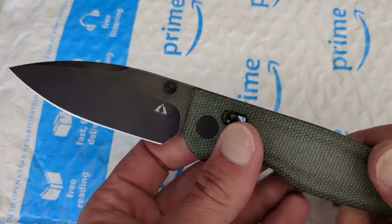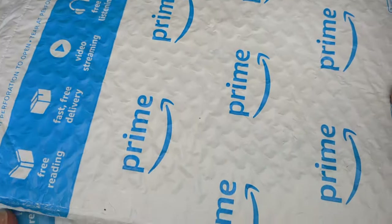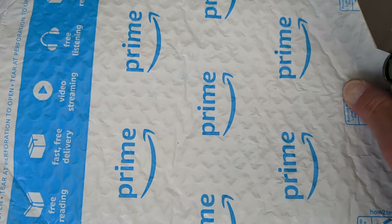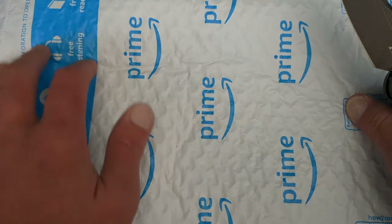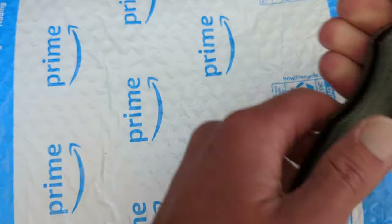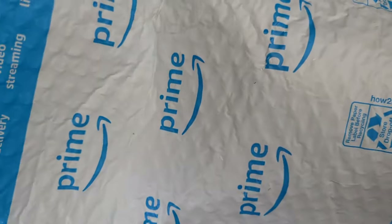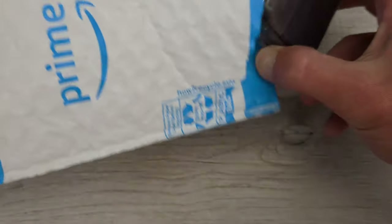We'll go ahead and use the CMB Made Knives Predator V2 to get into these packages and we will start with this one first. This is just a little something that I picked up just because I wanted to check it out and see if it was any good.